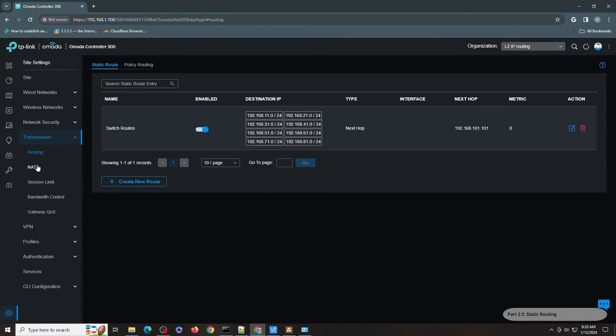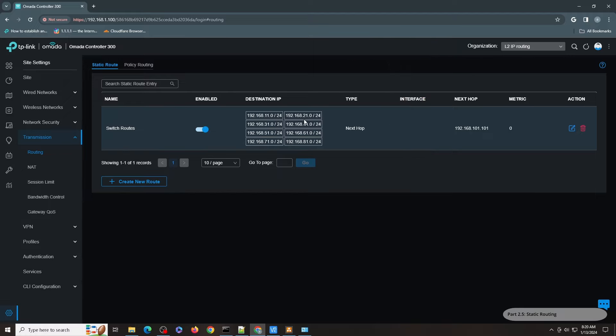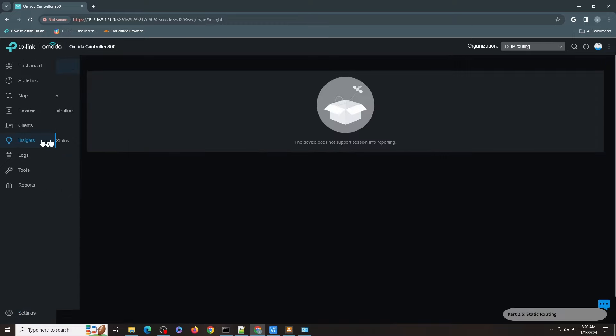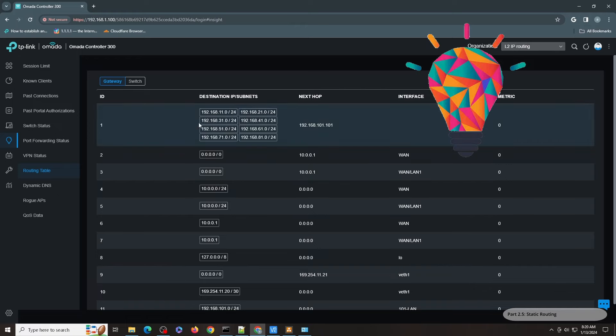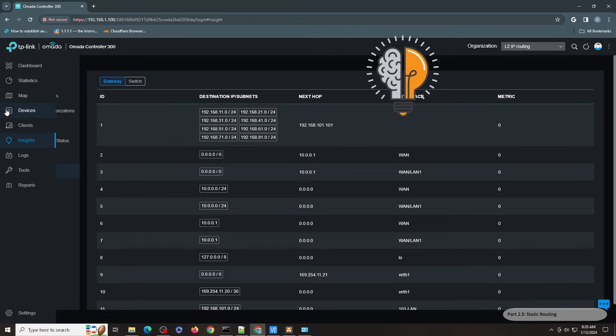To bridge them, you go to Transmission, then Routing, then Static Route, and that's where you define it. I have all the other networks defined here — I will show you how to create a new one shortly. This is how you create the link between the layer 3 switch and your traditional Omada gateway. To verify it, go to Insights and then the Routing Table. You will see that in order for the gateway to reach these networks, it has to go through IP address 192.168.101.101 — that is your switch.